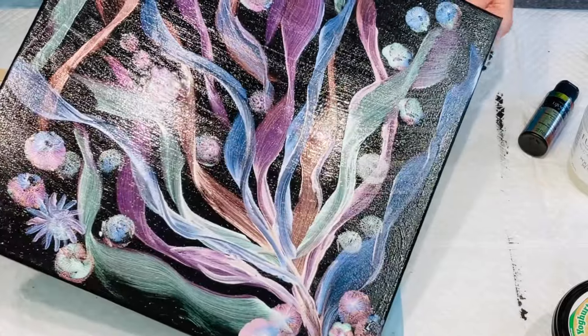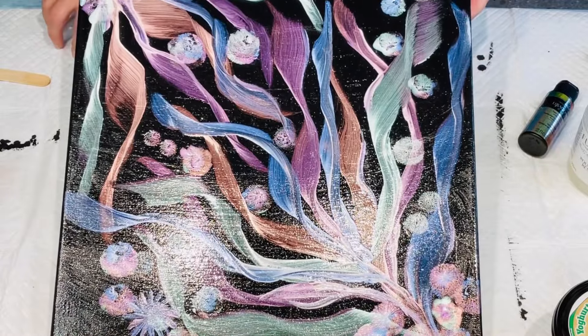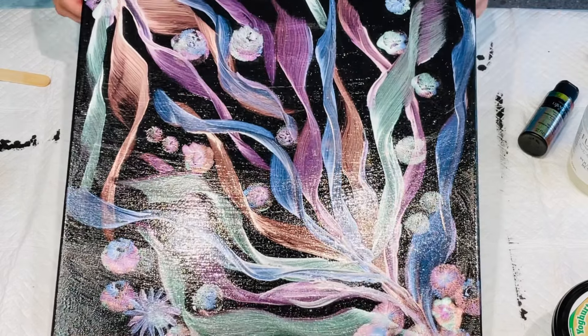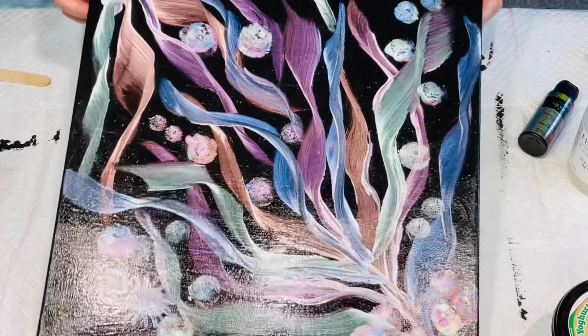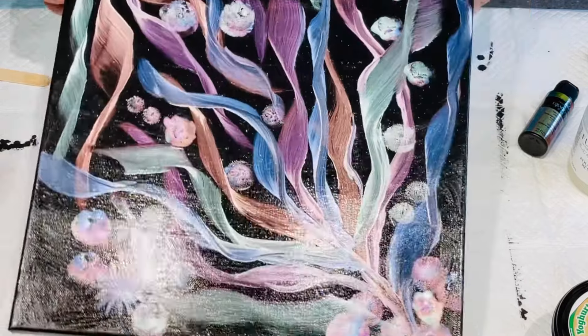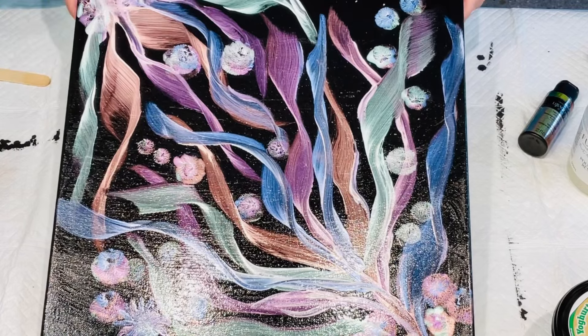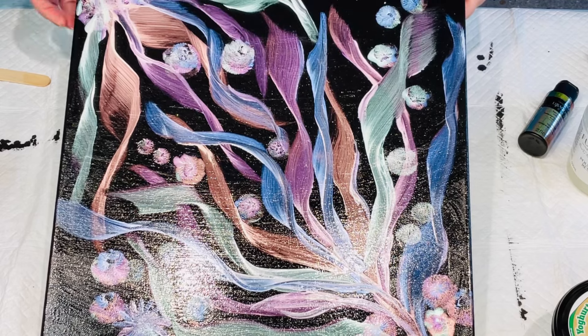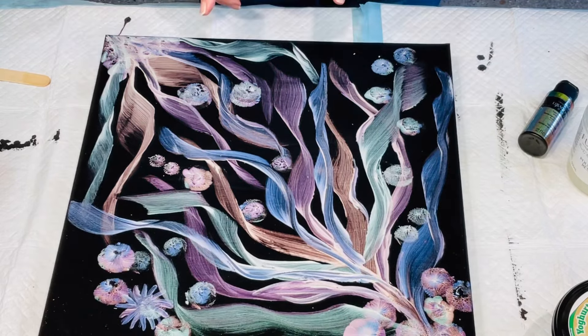That was my easy little project with those Amsterdam pearlescent paints — and it's not actually a pour. Anybody really can do this; you do not have to be an artist. It was minimalistic really, and I loved how the balloon kisses turned out with the pearlescent paints. They're really beautiful. You will see photos at the end after it's dried with the three coats of that wipe-on gloss. Thank you so much for joining me and I will be back soon. Bye for now!